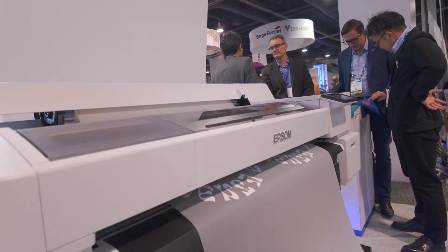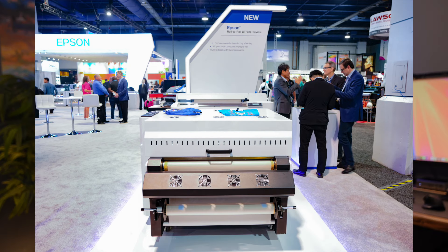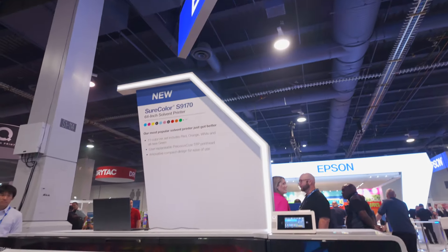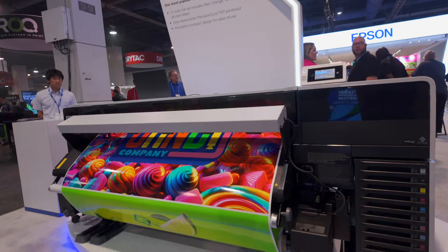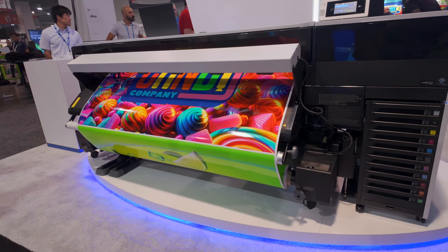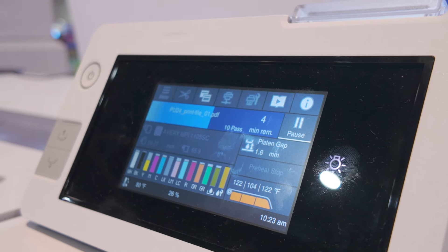Epson did display a DTF printer with shaker and dryer in their booth. Unfortunately, it did not have a model number and none of the Epson reps could discuss it, but they did share that it has a 35-inch print width. It will produce consistent results day after day and will offer an intuitive design with low maintenance. A long overdue makeover for the S series — the new Epson S9170 64-inch EcoSol printer was introduced, and I was told this will be sold alongside the S8600, not replacing it, at least for now.